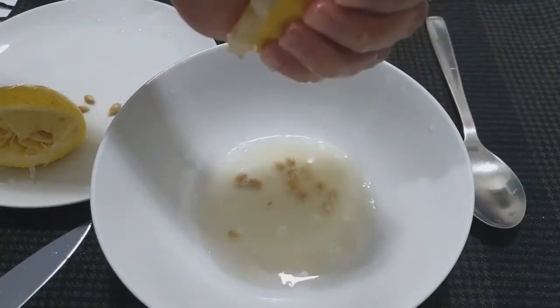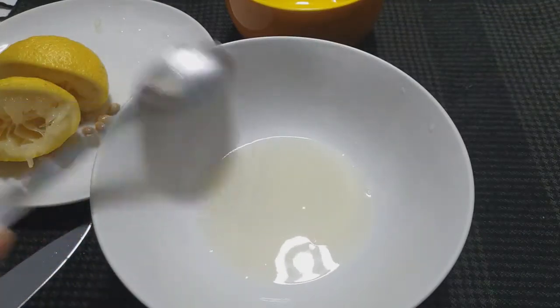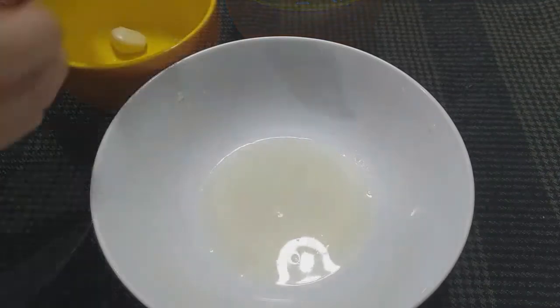Squeeze as hard as you can since we don't have a juicer — so squeeze more! Next, we're going to grate our garlic.